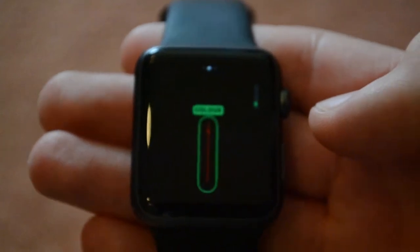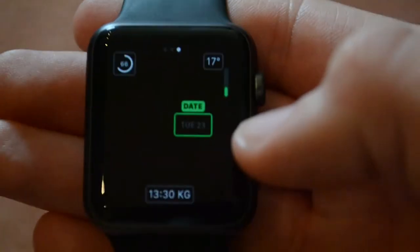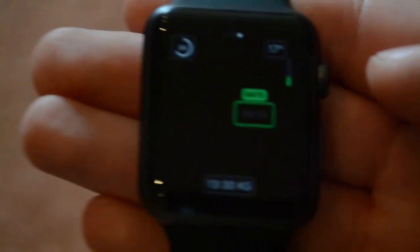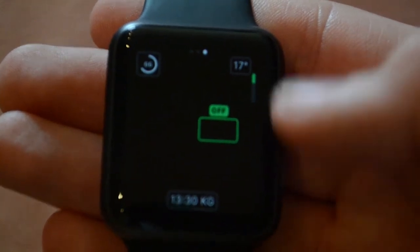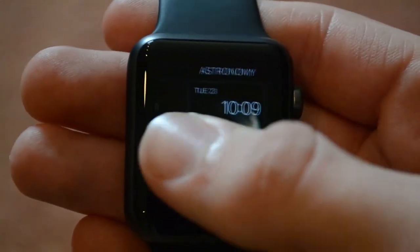And then you can select the color of the second hand. Next is the complications — we've got four complications, but really three useful ones. The other slot is just showing you the date, or just the day, or absolutely nothing. So that's the utility watch face.